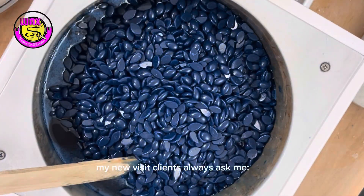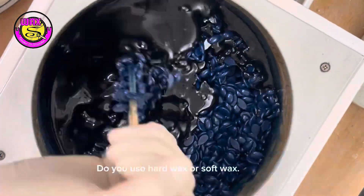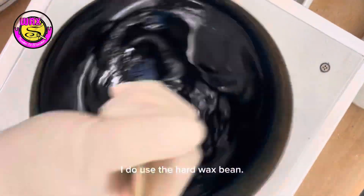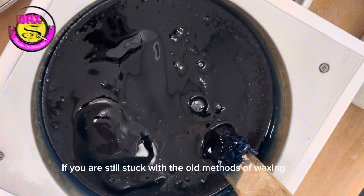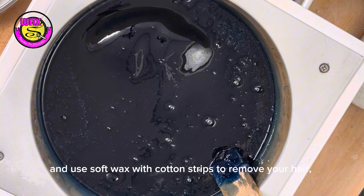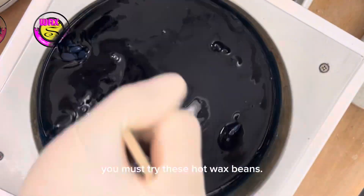My new visit clients always ask me, what type of wax do you use? Do you use hard wax or soft wax? And the answer is I do use the hard wax bead. If you are still stuck with the old methods of waxing and use soft wax with cotton strips to remove your hair, you must try these hot wax beads.